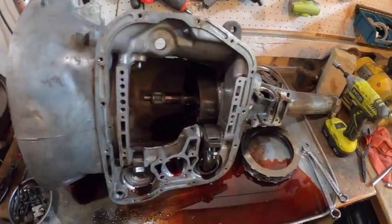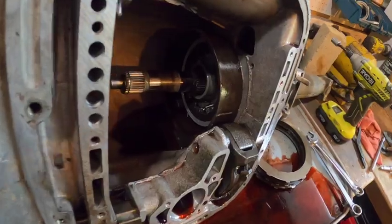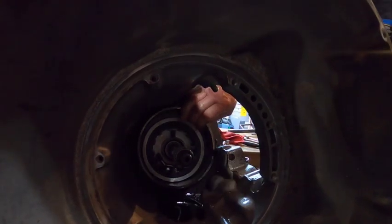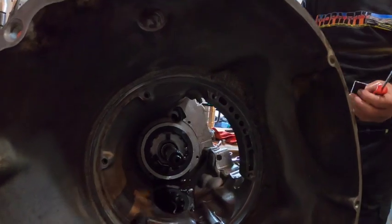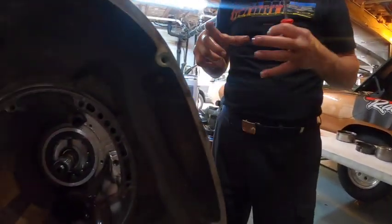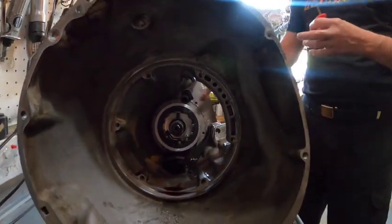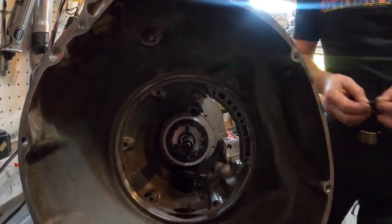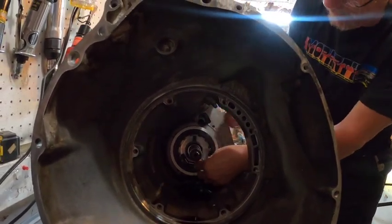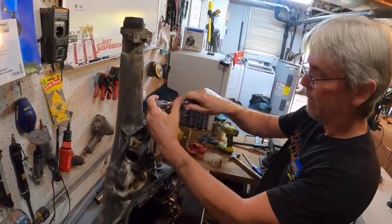They work to remove the low reverse band from the case. Jim explains: in low drive the band is applied but ineffective because the one-way clutch is holding; in manual first, the band comes on and resists the drum spinning the wrong way. Neutral dropping hammers that band and tries to spin the drum the wrong way — not a good practice. They then flip the case vertical, gut everything out, remove the cone and output shaft.